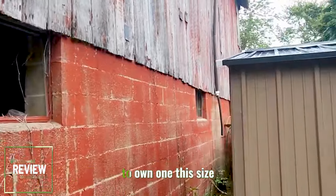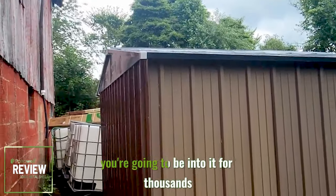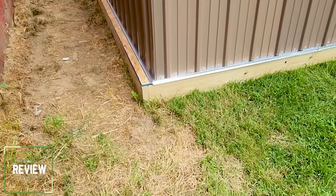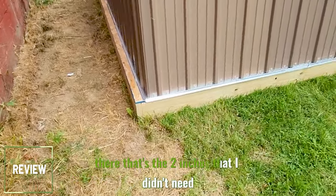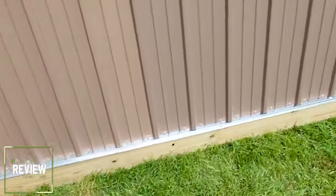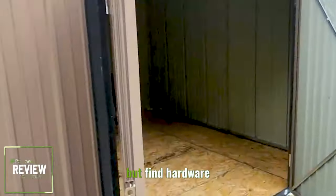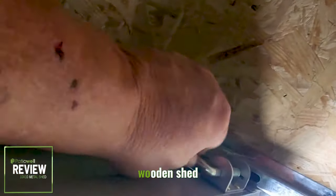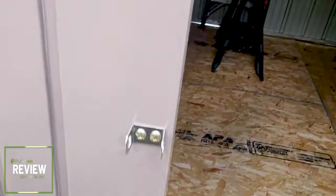And I guarantee, if you wanted to rent-to-own one this size, you're going to be into it for thousands by the time that's over with. See that little edge there? That's the two inches I didn't need to leave on there. But fine hardware — this is the exact same hardware that's on my wooden shed at home. Close it up, lock it, you're good to go.